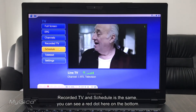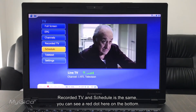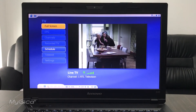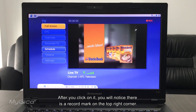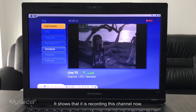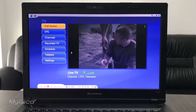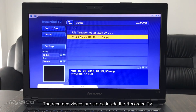Record TV and Schedule recording work similarly. You can see a red dot at the bottom — that's the record button to record TV. After you click it, you'll notice a record mark appears in the top right corner, showing that it is currently recording. The recorded videos are stored inside the Recorded TV section.